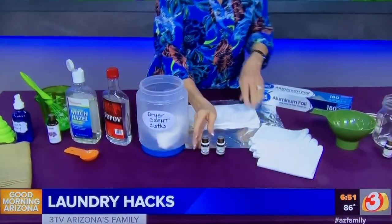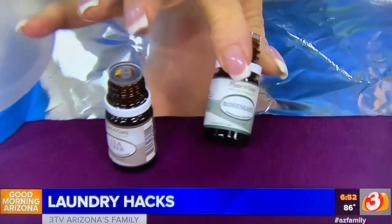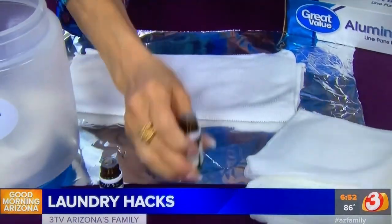You can also make a dryer sheet that will scent your clothes in whatever fragrance you like. Take some plain washcloths — I got an eight-pack very inexpensively at Walmart. Fold them in half, then pick your scent. I have tea tree and rosemary here, but whatever you like is fine. Sprinkle about 10 drops down the cloth.